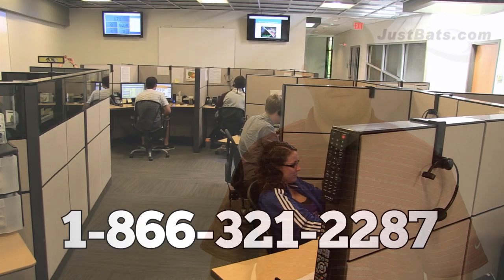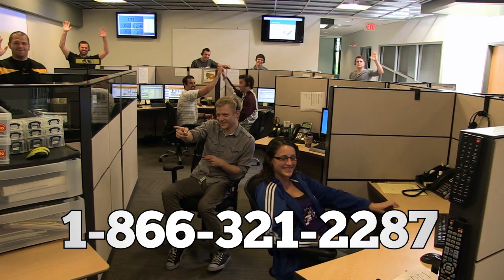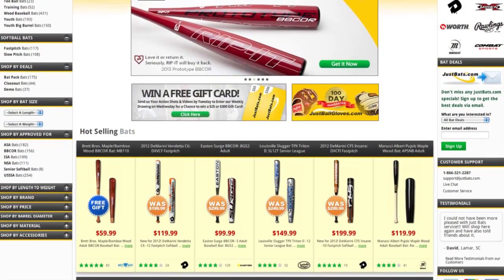Hopefully that helps you out a bit, but if you need further assistance, feel free to contact our friendly customer service reps. Their expertise will lead you in the right direction. Or if you'd like to begin browsing for your next bat, check out JustBats.com for the largest selection of baseball and softball bats. Remember, from click to hit at JustBats.com.